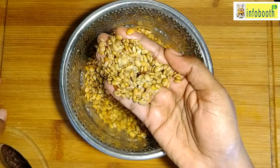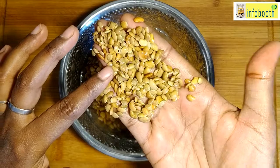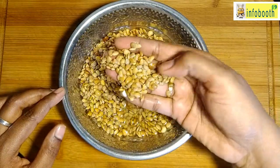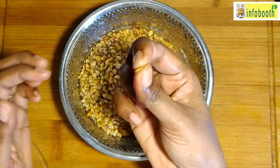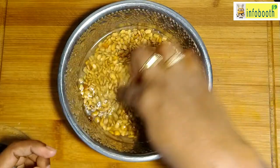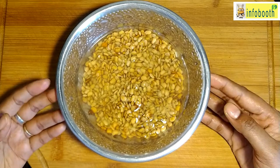For this I have taken half a cup of horse gram soaked overnight. When you are washing the horse gram, whatever is floating on the top — those are not good seeds, just discard them. Wash it two to three times nicely with water and then soak it overnight, or a minimum of six to eight hours of soaking is required.